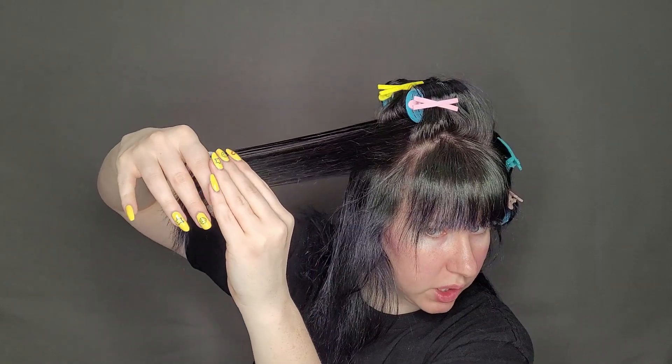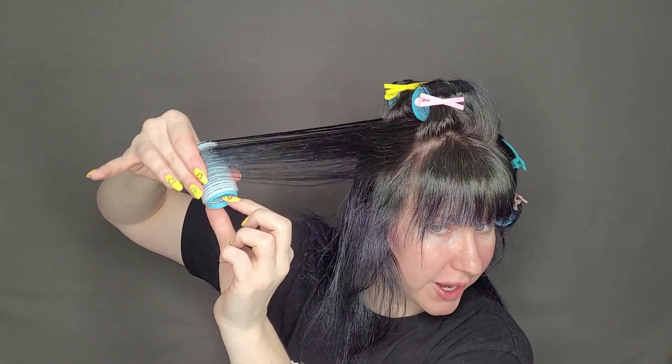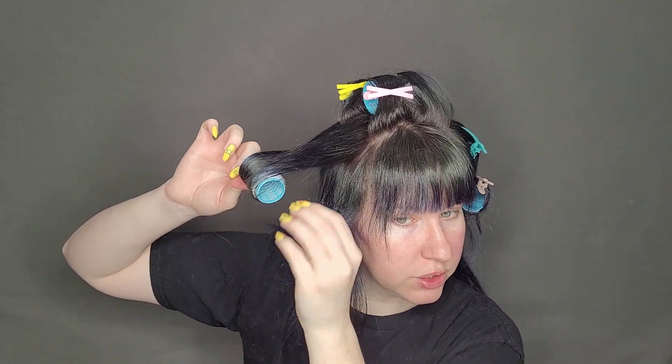One thing that I really love about these rollers is that they make my hair dry insanely fast. I put these in the other day and my hair was about as damp as it is now. I left them in for about four hours and I probably could have taken them out sooner, but I just wanted to make sure they were completely dry.